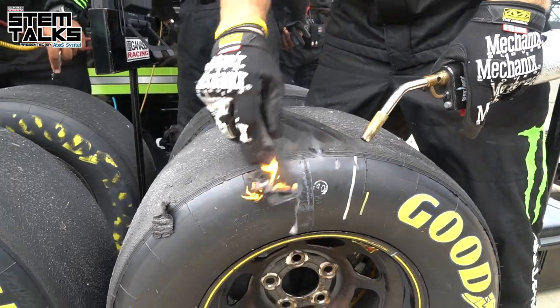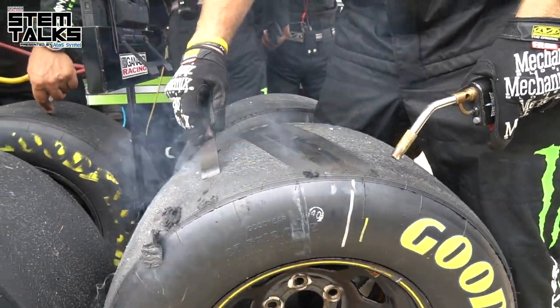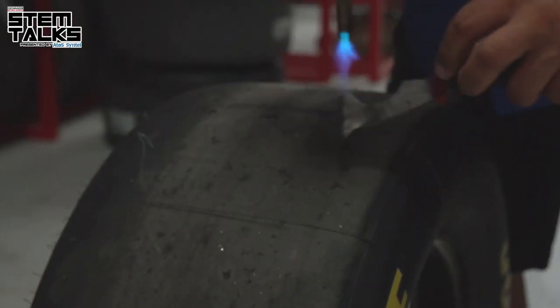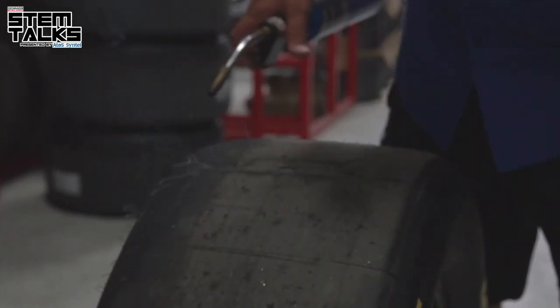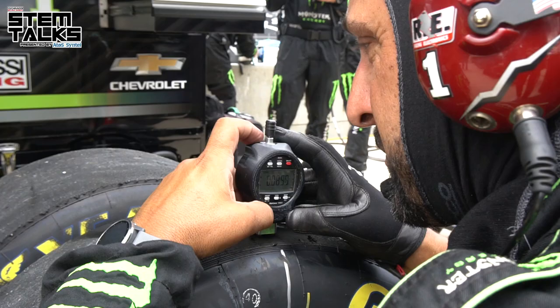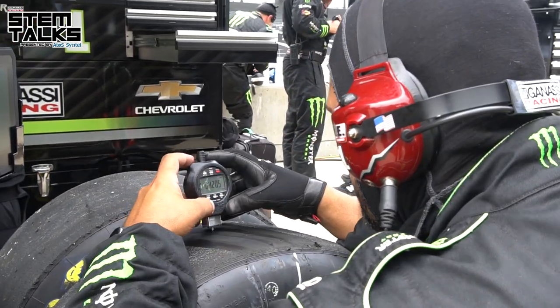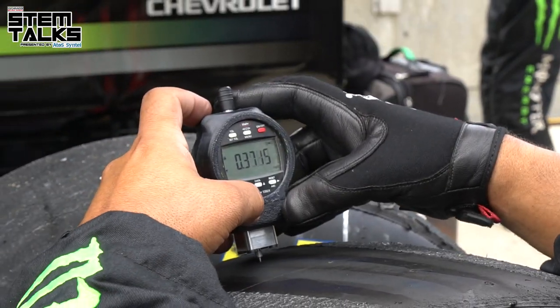After a run, when we come off the track, we take the tire and scrape off any excess rubber that built up during the run. We use a torch and a scraper to get back to the original tread of the tire. Then we come back with the same tread wear gauge, remeasure those holes, and record those numbers with our marker.